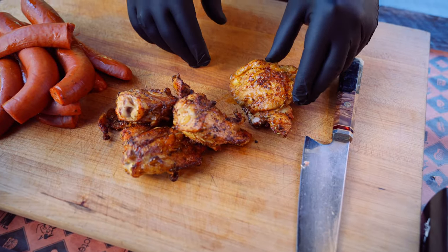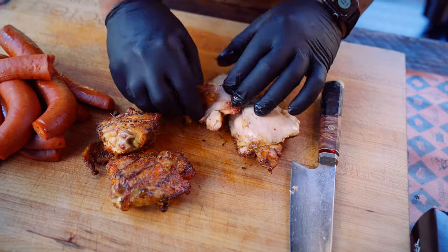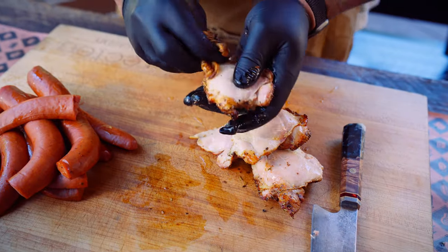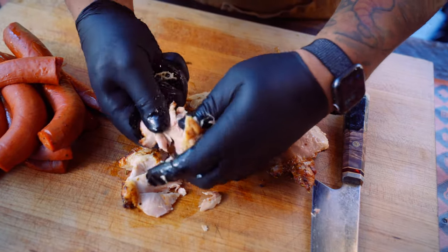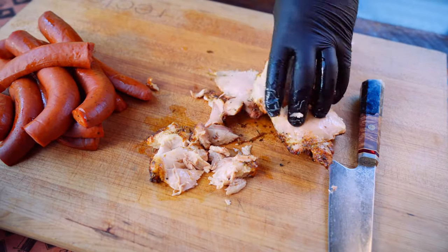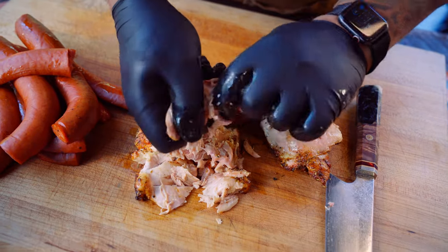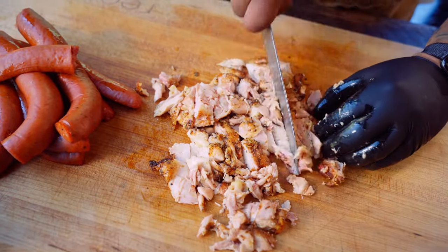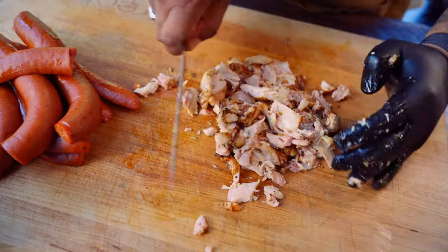Now that we have our chicken off, we're going to take the skin because that's not gonna go good in the chili. Then we're gonna just take the meat straight off the bone. All that delicious Loco Gringo. We're just gonna give this a rough chop so that all the pieces are bite-sized — just like that, super easy.